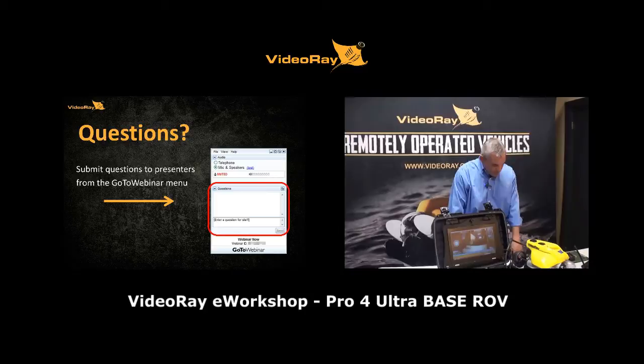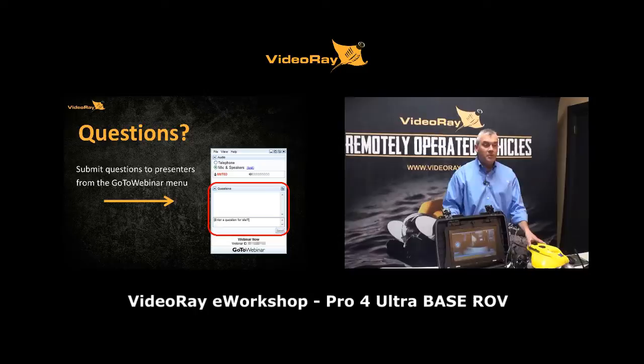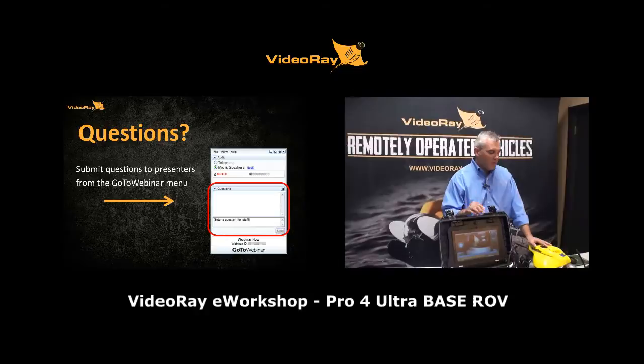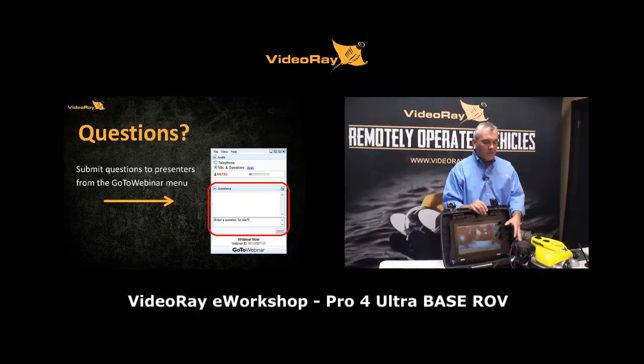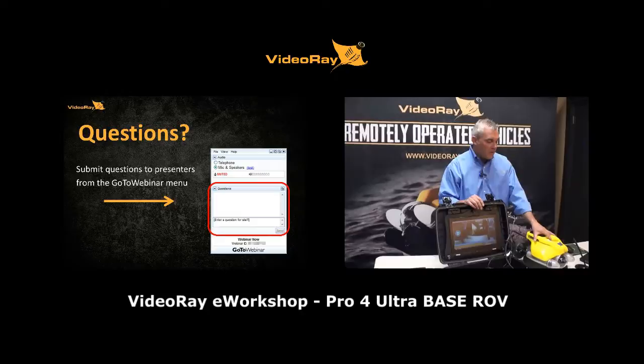Will the sub from the ultra system work with a standard Pro 4 control panel? Yes. Nothing has changed about the submersible — it's the same sub whether you're using the ultra or the Pro 4 Plus base system. The only difference is the power supply at the top: 48 volts from the ultra panel versus 75 volts from the standard Pro 4. The sub maneuvers the same and requires the same maintenance.